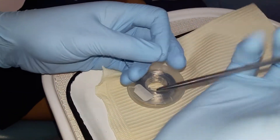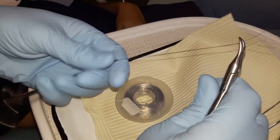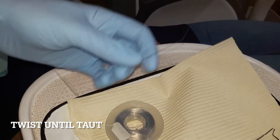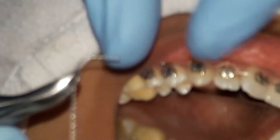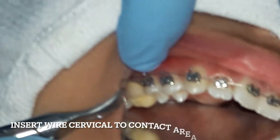I cut an 8-inch long ligature wire, joined both ends, and twisted it until it becomes taut. I then cut both ends to keep it sharp, and bent one end of the twisted wire into a hook.